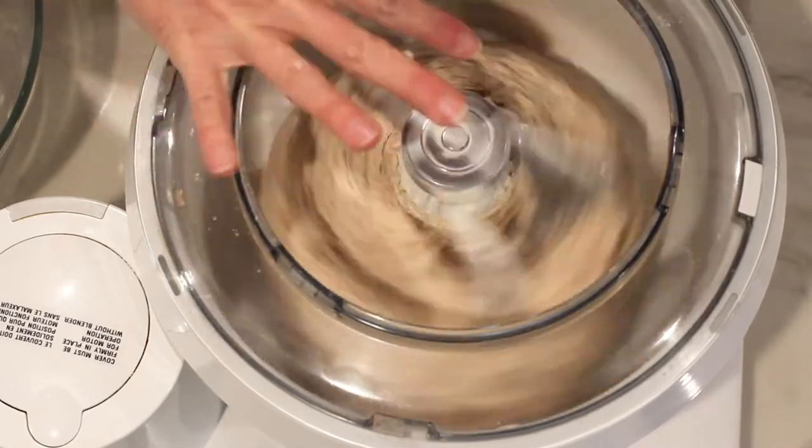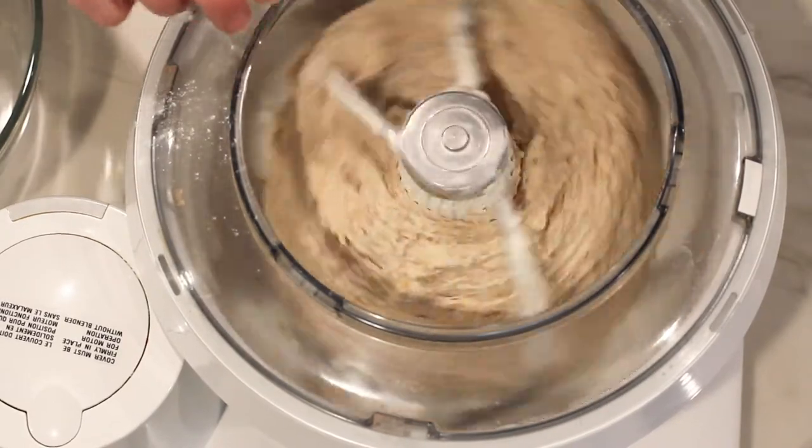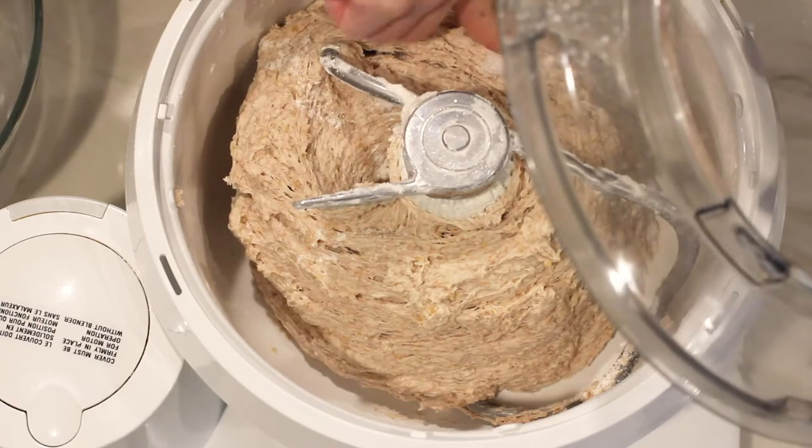You want the bread dough to be slightly sticky, but not too much. When you touch the dough, it should bounce back slightly.